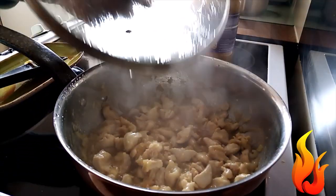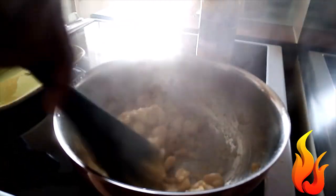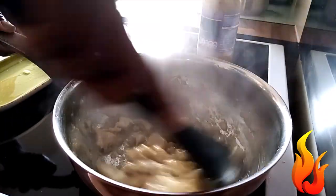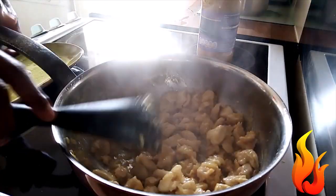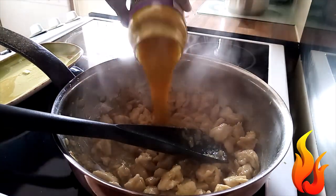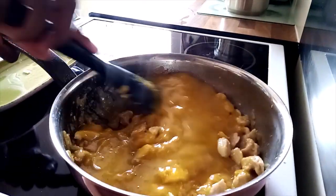Let's check how it's cooking. And I put my sauce — curry sauce. Mix them real well.